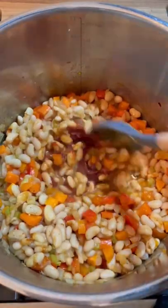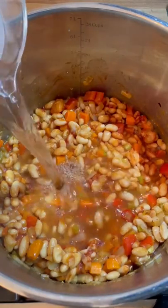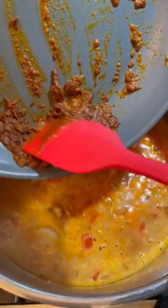Add one hefty spoonful of tomato paste and mix it up really well to incorporate. For your liquid, add about five or six cups of water and one bay leaf, and let it come to a steady boil.